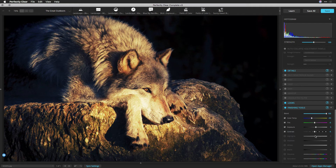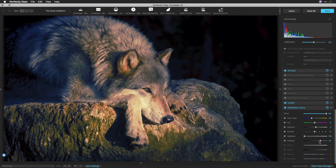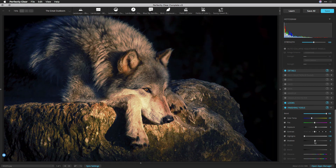Highlights: this controls the brighter areas of an image. Drag to the left to recover blown-out highlights, or to the right to brighten highlights while minimizing clipping. Shadows: this affects the darker areas of an image. Drag to the left to darken the shadows while minimizing clipping. Conversely, you can drag to the right to brighten shadows and recover shadow details.